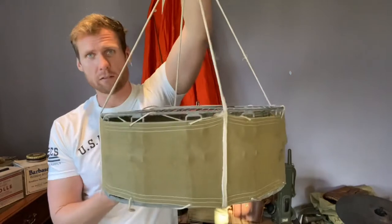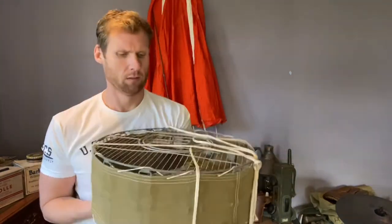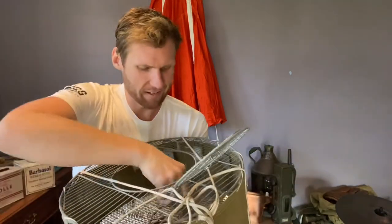Once this pigeon box is on the ground, you then open it. There's a little locking mechanism at the top here — a little sliding thing — slide that back, and that opens so you can get your pigeon out. Then you get a little message bottle that clips onto the leg of the pigeon.